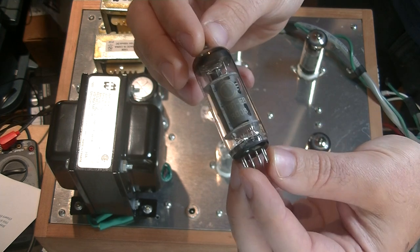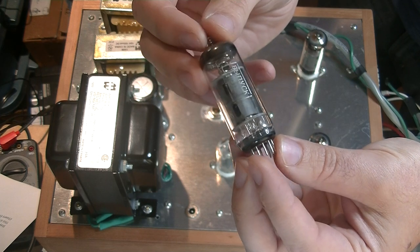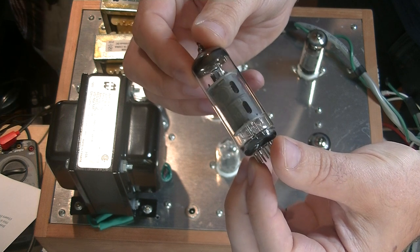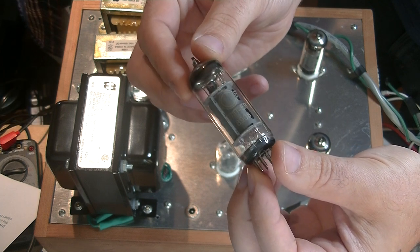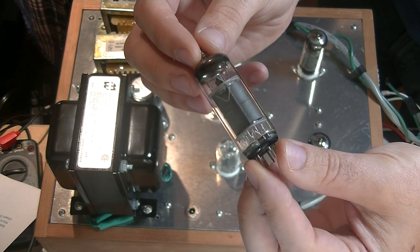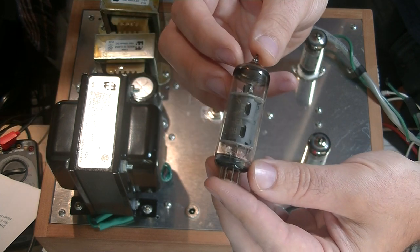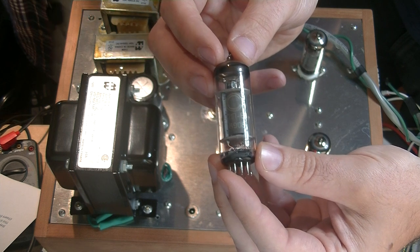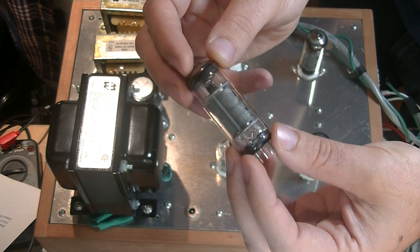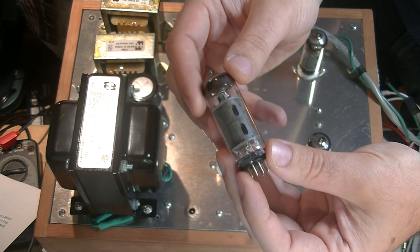One of my favorite power tubes is the EL34, which is a pentode. Pentodes have a particular sound — a warmth that's hard to describe. A 6V6, which is a beam-powered tetrode, has its own unique sound, but it doesn't have that mid-range warmth the way pentodes do. When I found the Svetlanas available in quantity — new old stock, bulk vintage, just beautiful looking tubes waiting for somebody to design something for them — I knew right away we had to use them. They've been such a great tube to work with.